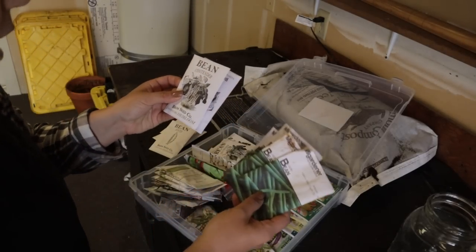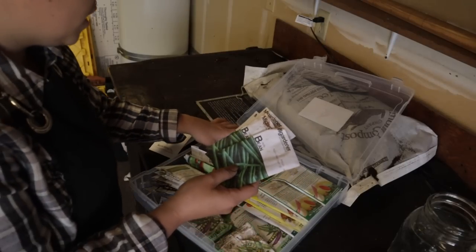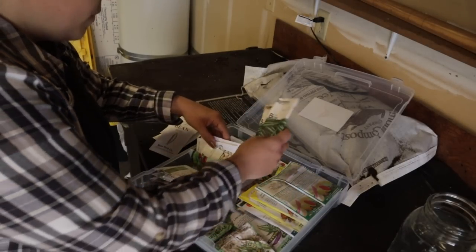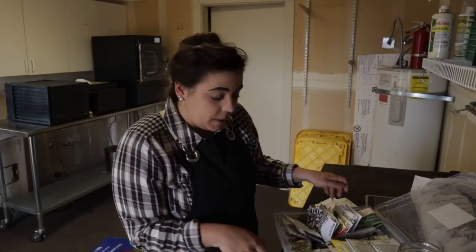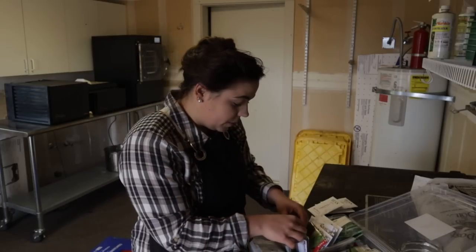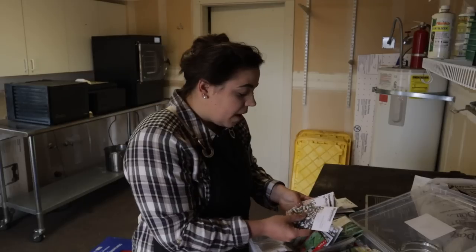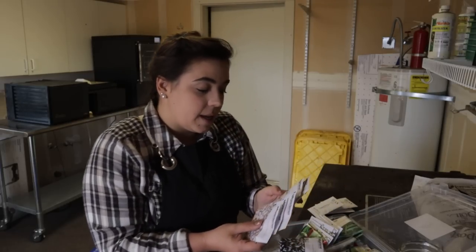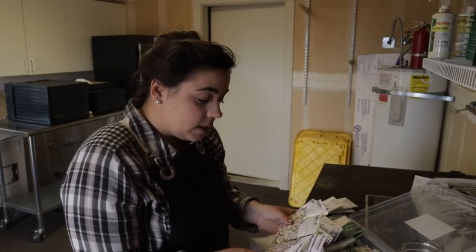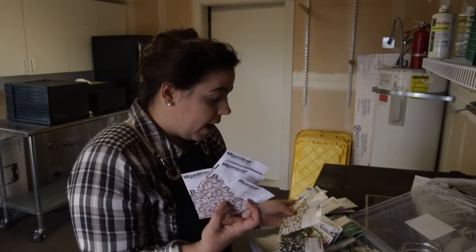I want to do two different successions of green beans so I have a longer harvest. Last year we didn't get very many green beans — enough to enjoy a couple of dinners, but not anything to preserve. I also have cannellini beans and navy beans. I'm actually going to be canning barbecue baked beans today and I'll be using navy beans for that.